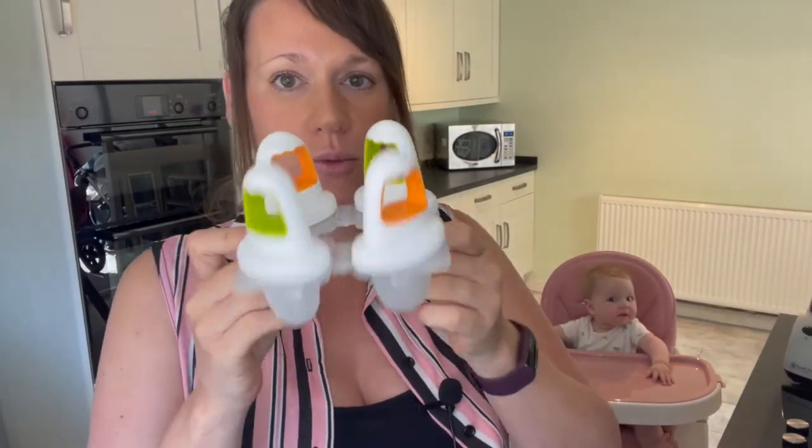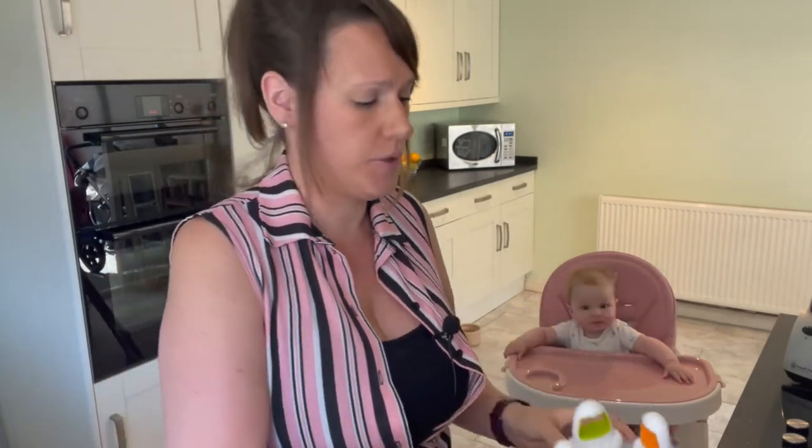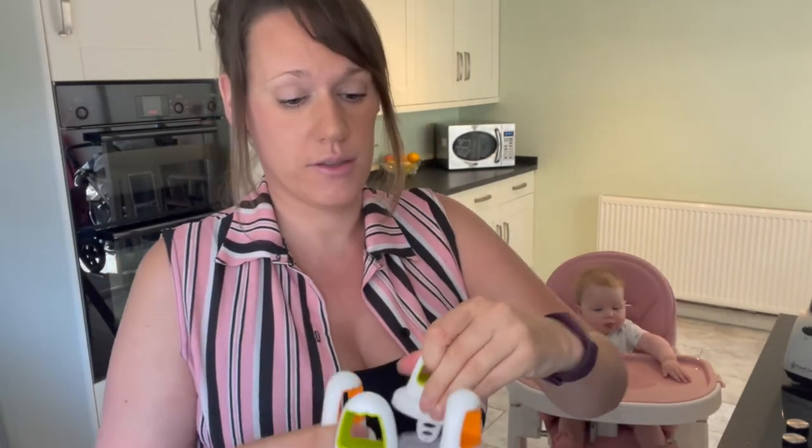Baby Bell hasn't actually got any teeth yet, but we can see that they are getting ready to burst through. With the hot weather we're having at the moment and her teeth affecting her, we're finding that lollies are really good for her. We have these little lolly molds here, which are by a company called NUK — tiny little molds.